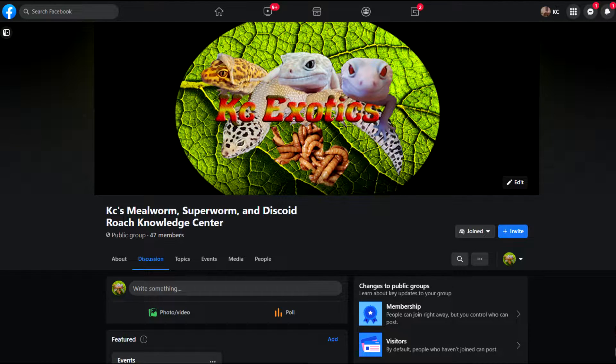But first, I'd like to take a moment and mention that I have a Facebook group that is slowly growing — KC's Mealworm, Superworm, and Discoid Roach Knowledge Center. Join in and feel free to ask any questions.